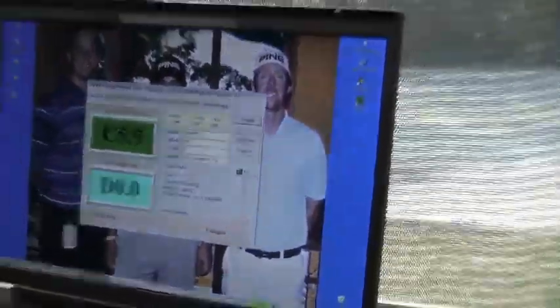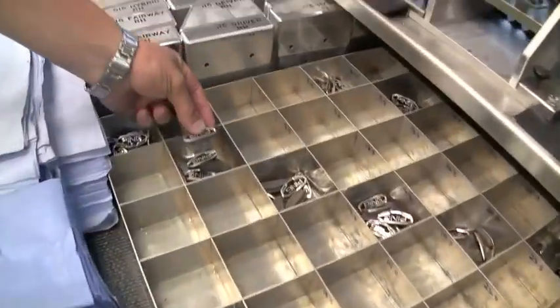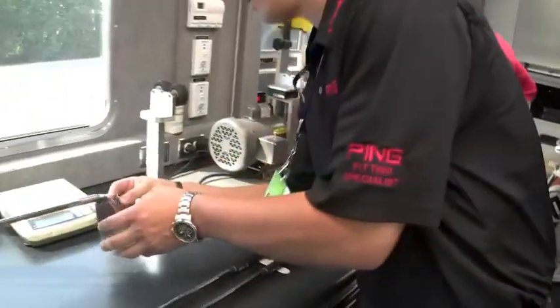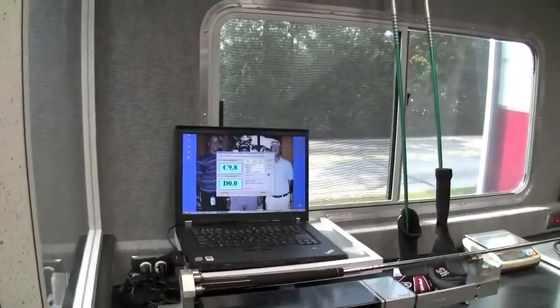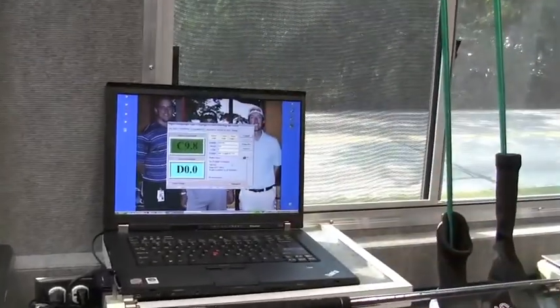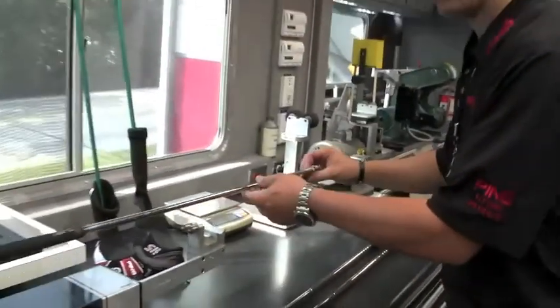I'll go over to the drawer and grab an 8-gram weight out of the corresponding tray, and place that in the club. Got to check it one more time with that 8-gram weight in there and see what the reading comes out to be. C9.8 — within 0.2 of the D0 swing weight. That's perfect. That club is now complete.